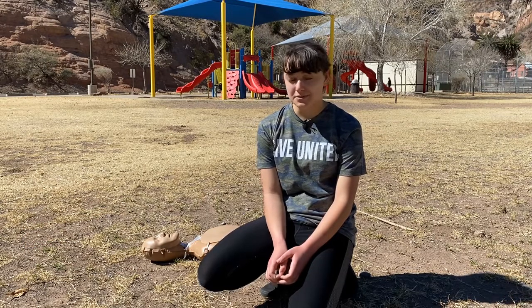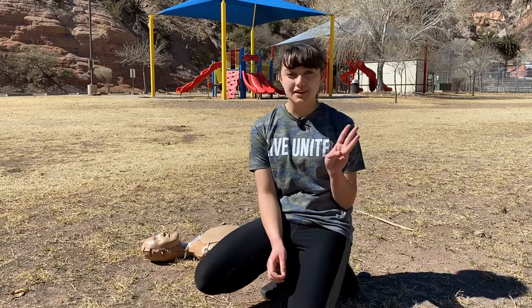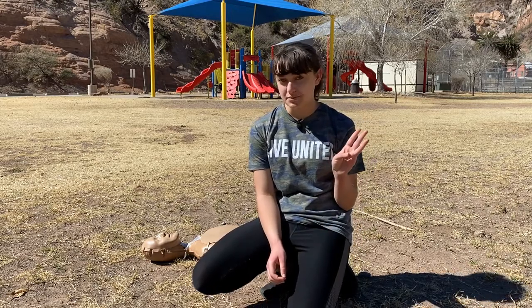Behind me, my friend Annie is collapsed in the park. Using these three steps, I might be able to save her life using hands-only CPR.